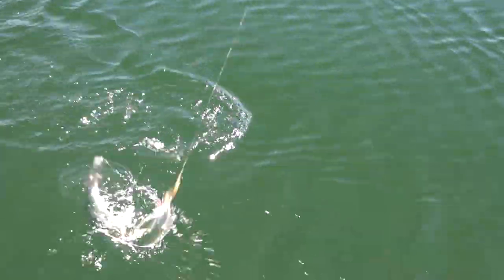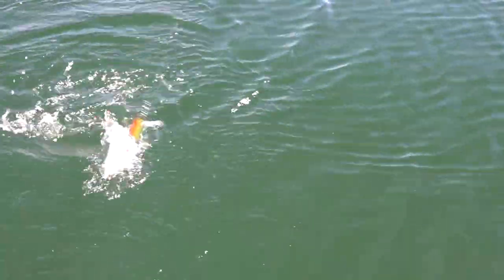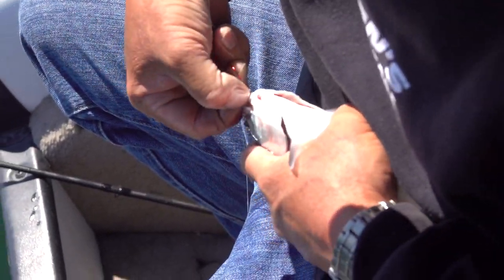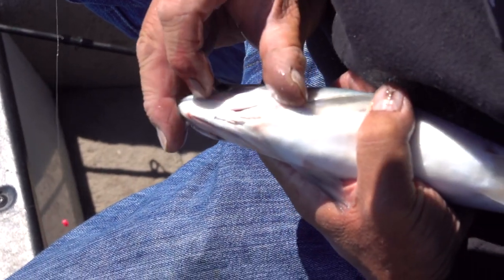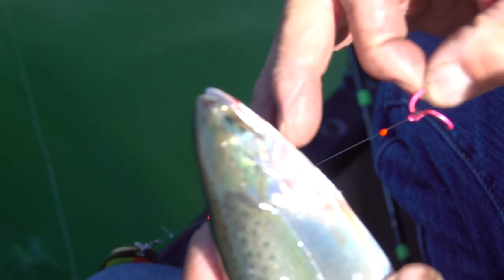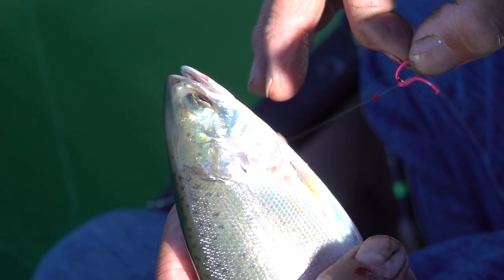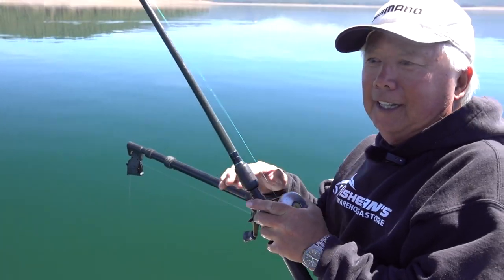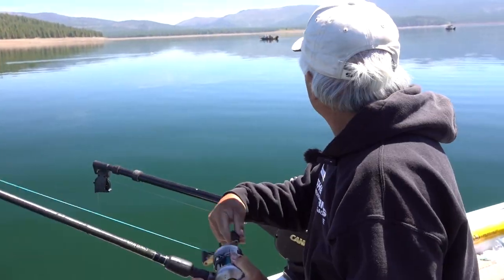Nice kokanee. Usually you want to use a net when you're landing these things. The mouths are really soft, so a lot of times when you hook these things they come off real easy — they have a real soft, tender mouth. See this guy's eyes? See how they're pointed down? He feeds going downward. Fish on! Another fish on! No time to do nothing! This action is just crazy — you could come up here and in an hour you'll be done, you'll have your limit already. It's that quick.